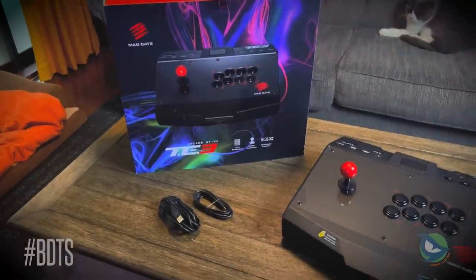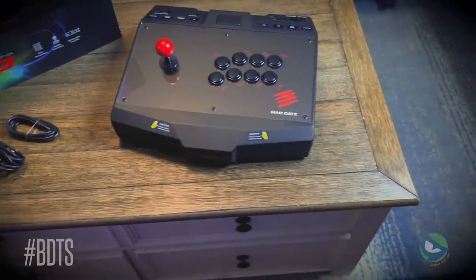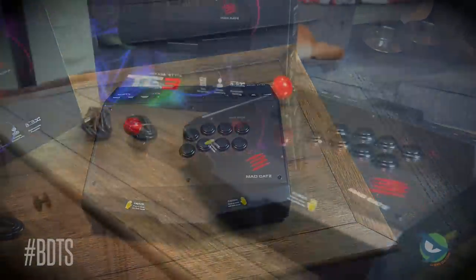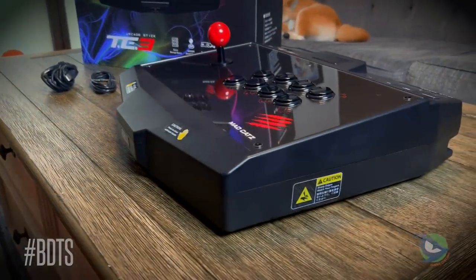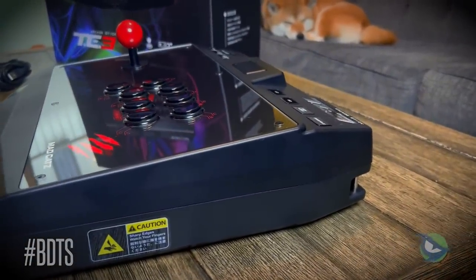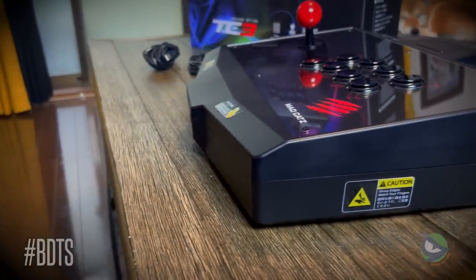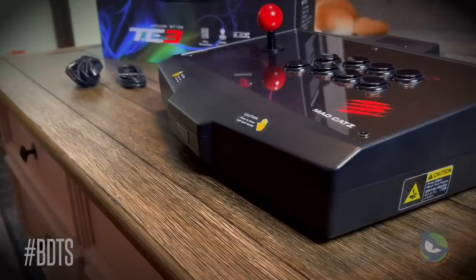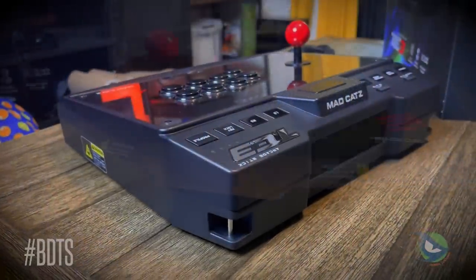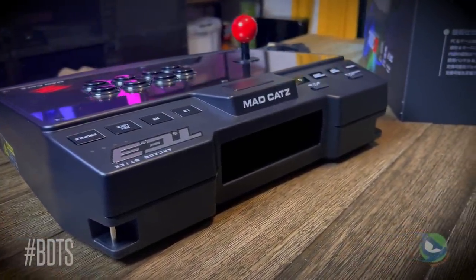It's been a while since the last Breaking Down the Stick episode, but the release of the Madcatz T3 and the amount of weird excitement I've read on Twitter and even seen on YouTube has me scratching my head. What am I missing here? It's an unlicensed PC, PS3, and Switch arcade stick that requires a controller to be plugged in for Xbox and PlayStation 4 support — and PlayStation 5 support doesn't exist. Did I really overlook something in their marketing materials? Well, let's tear this thing apart and find out.